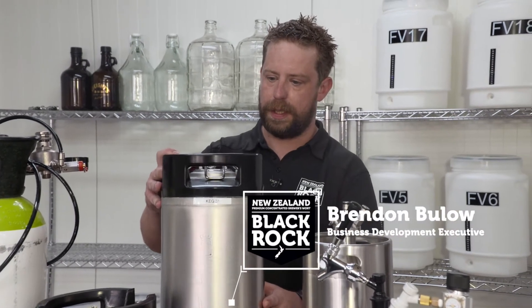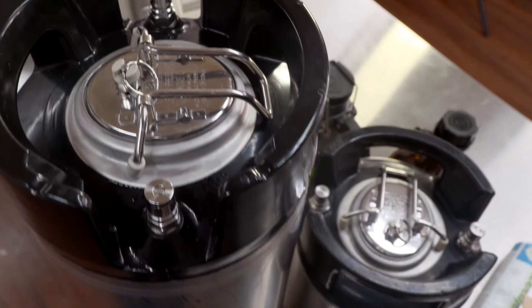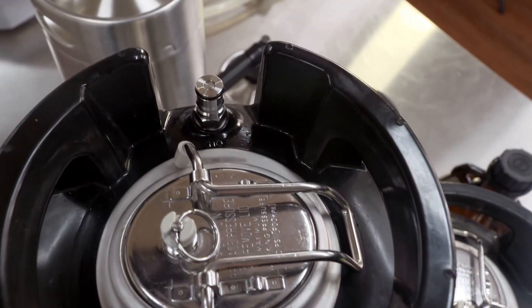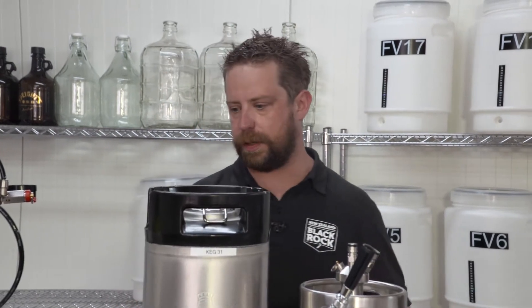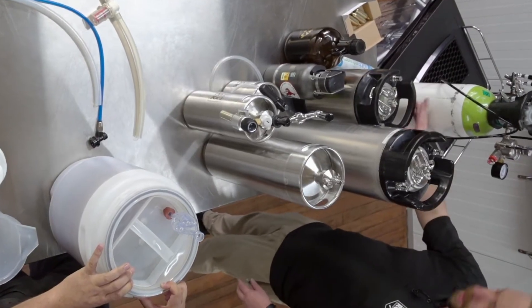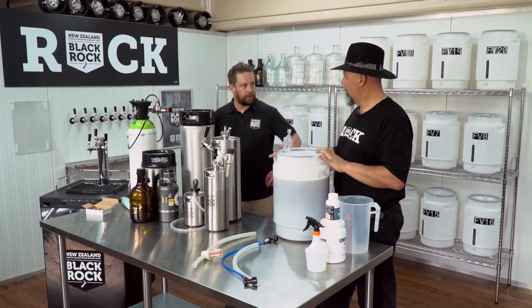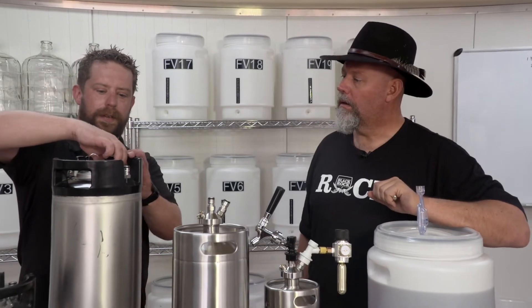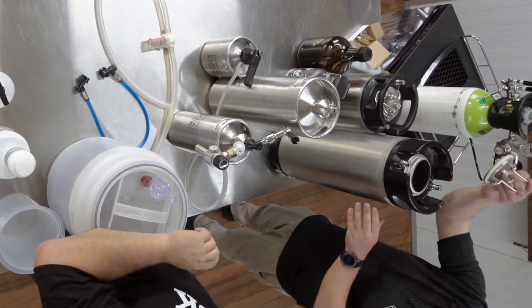We've got the normal old corny keg. The corny keg has two ports on the top — one is a gas port and one is a liquid or beer port. They come in mainly two different sizes: this is a 19-litre keg and this one is a 9-litre keg. Where we come from it's called a corny keg, short for Cornelius keg, and in North America they also call them Pepsi kegs.